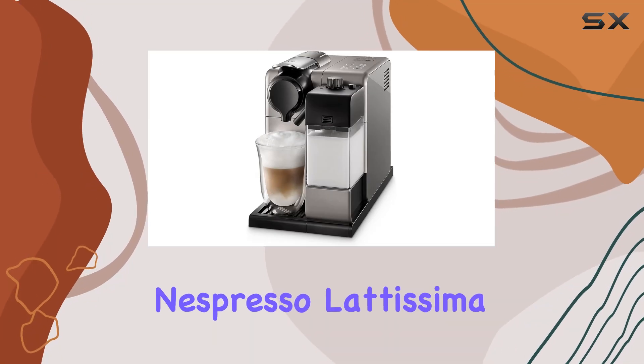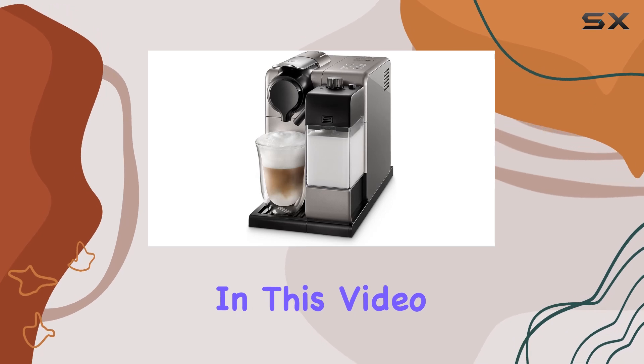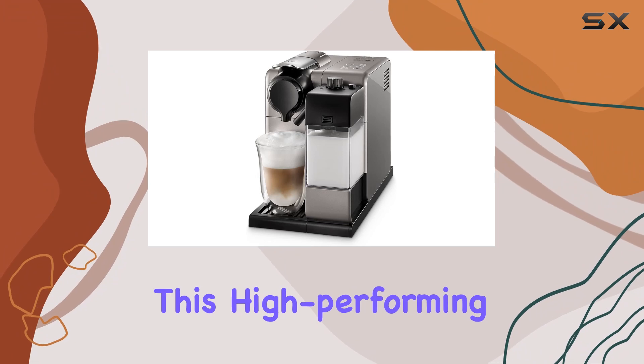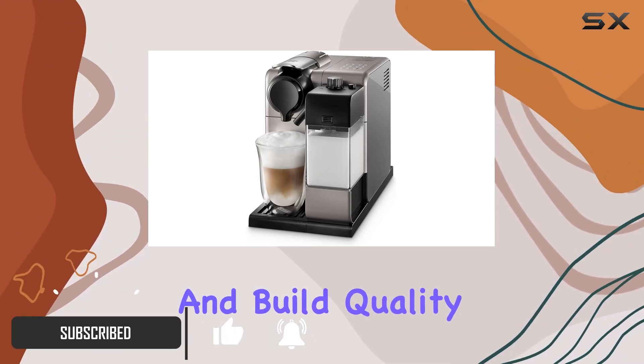Welcome to our review of the Nespresso Latissima Touch Silver N550 by DeLonghi. In this video, we'll delve into the features, performance, and overall experience of this high-performing espresso machine. Let's start with its design and build quality.